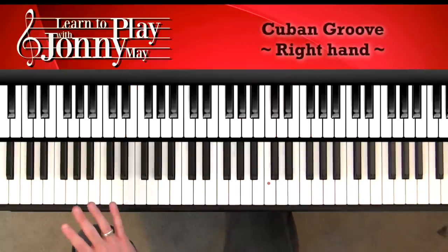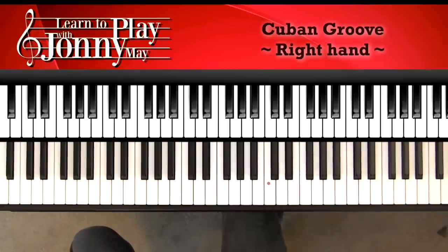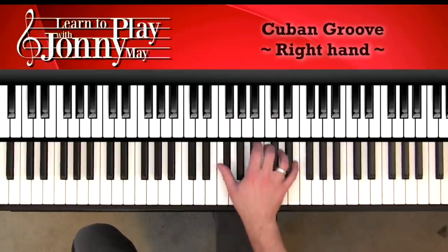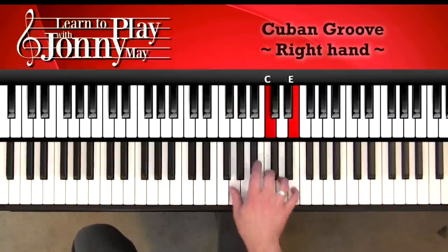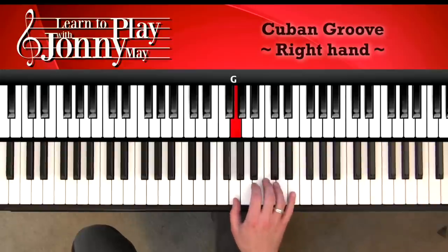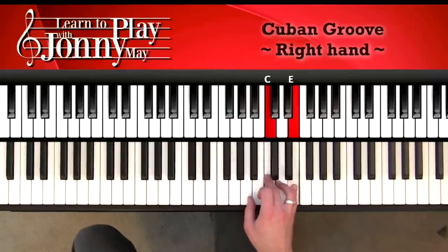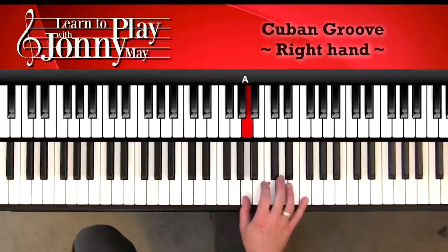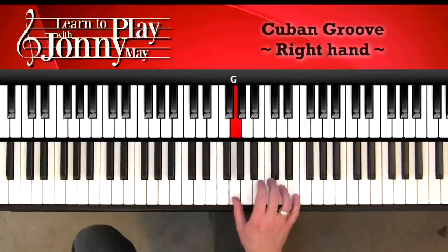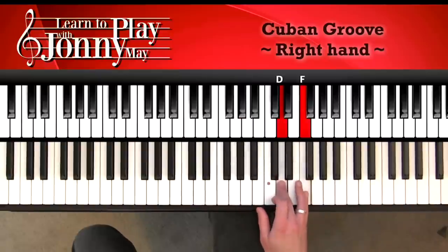Before we talk about the left hand, let's talk about how to break up the right hand pattern. Starting with G by itself, go up to the 3rd, back down to G, then F sharp, up to the 3rd, then A, up to D and F, back down to A, then G sharp, back up to D and F — that's the pattern. Practice just those notes, getting comfortable playing them in order before we talk about the rhythm.